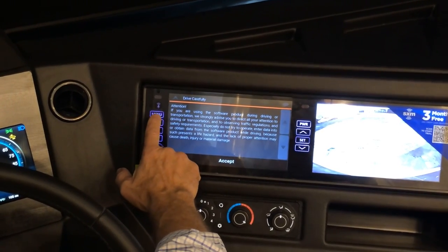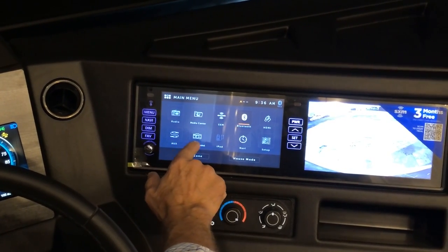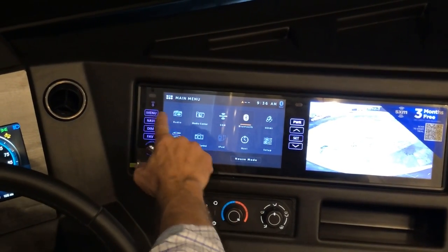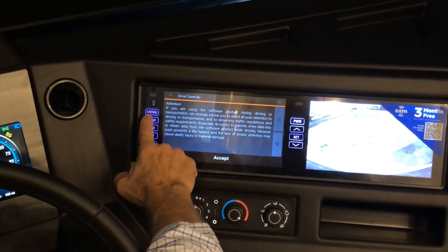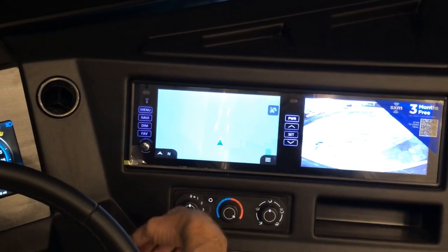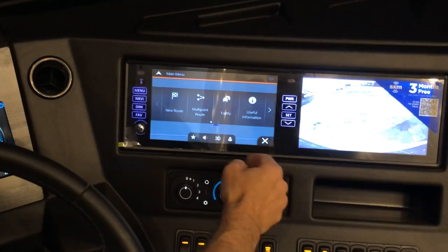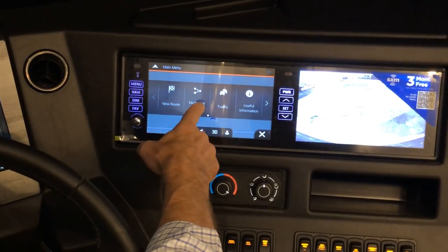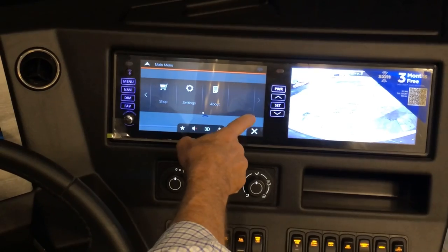For navigation, you can access it from the menu or press the dedicated navigation button directly, then press accept. From there you can select new routes, multi-point routes, and other useful navigation information.